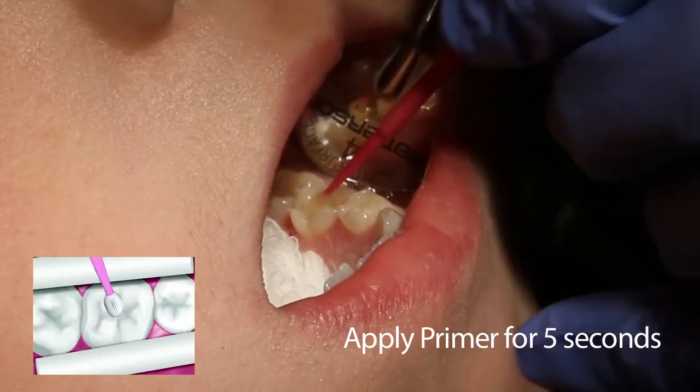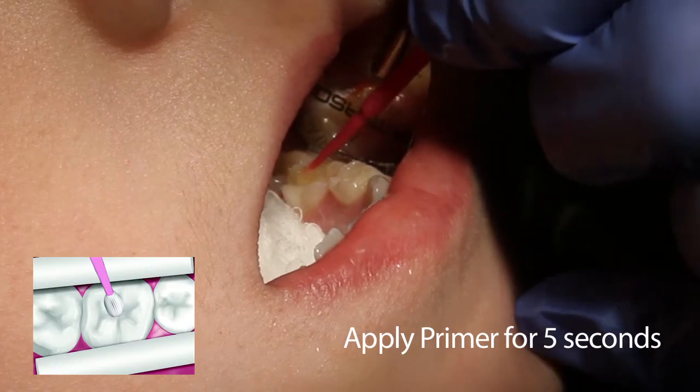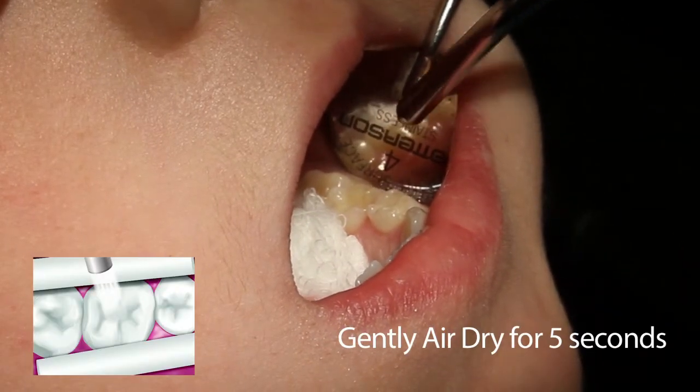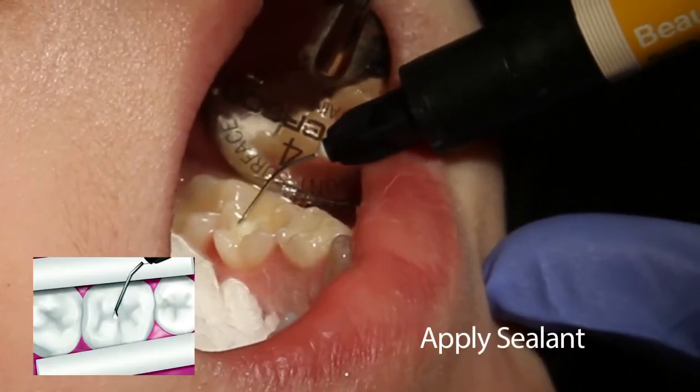After cleaning and preparing the tooth, apply the self-etching primer and let it stand for five seconds. Next, gently air dry for five seconds. After air drying, apply Beauty Sealant.